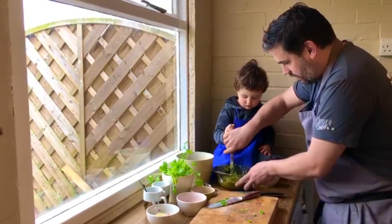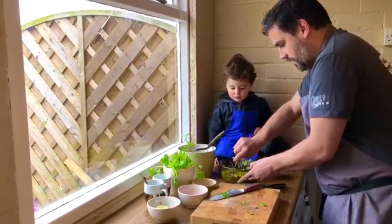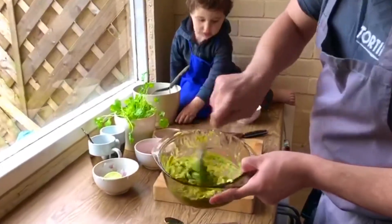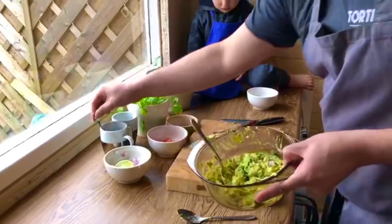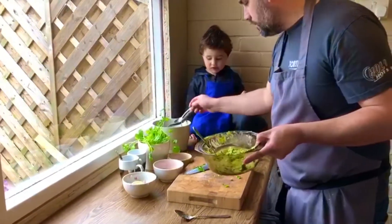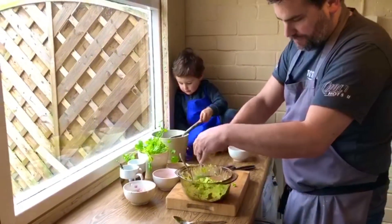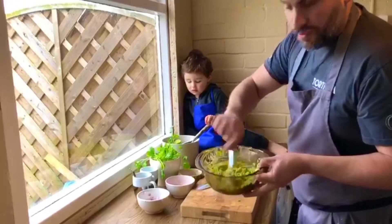And the last classic ingredient is coriander — just a handful of coriander, just roughly chopped. Don't need to be too precise about this. Sprinkle that in. And then what you end up with is a beautiful, classic, simple guacamole like that. If I taste that — a bit more lime. And then that on its own like that is beautiful.